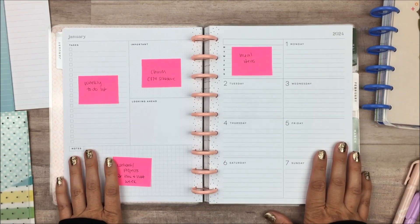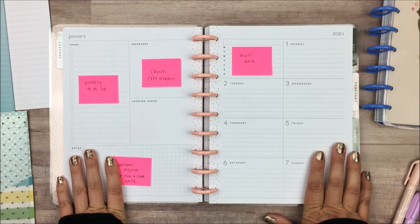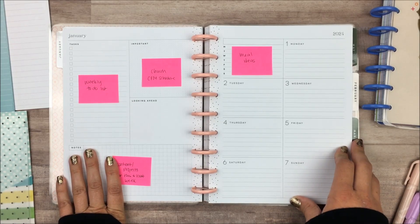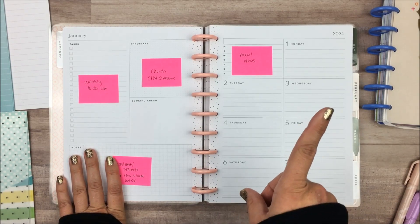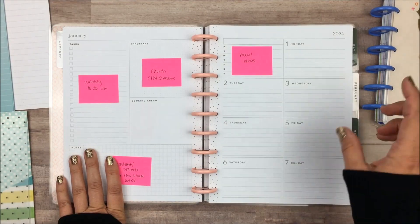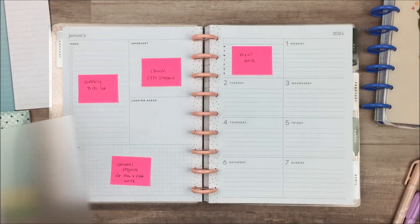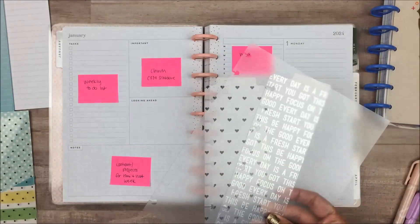And if you want to see a full flip through of this planner, I did a review — mostly just a flip through. I will link that video up here in the cards if you want to watch that. So I'm not going to flip through this in great detail, but I do want to start bringing in some of these dividers that I got.